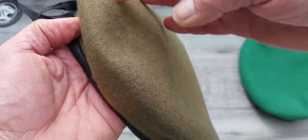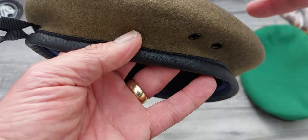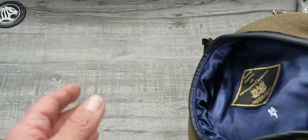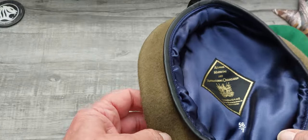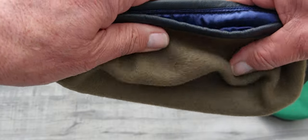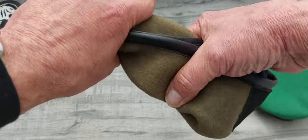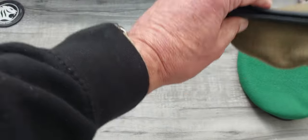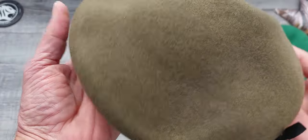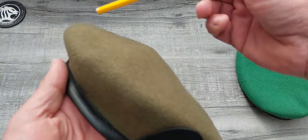We want to shrink and get the crown — the top part of the beret — nice and wet, and shrink it down a bit so it moulds better. The way to do that is to get two bowls of water: a hot bowl and a cold bowl. When you put the beret in, make sure the leather band does not go into the water — you don't want that to shrink. Just dip the crown part into the water, give it a wring out to get some of the hot water out, put it straight into the cold water, let it get nice and wet, take it out, and do that a couple of times. That hot and cold treatment will help the crown to shrink.